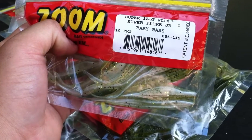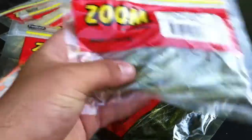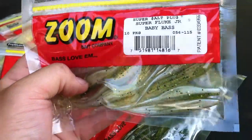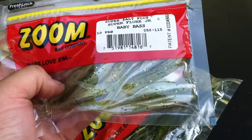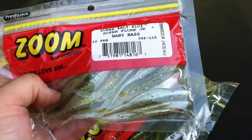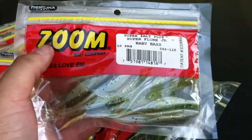And then Super Fluke Junior — a little bit smaller size than the ones you've seen in the previous video and from the one earlier — in baby bass color. Once again, this was several weeks ago, right at about the middle of the spawn, maybe right towards the tail end, and I wanted to throw some of these. So there's going to be more to come.